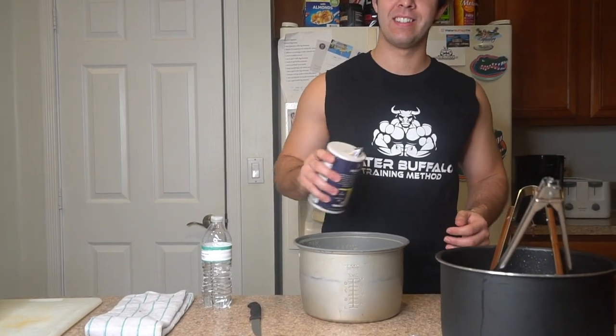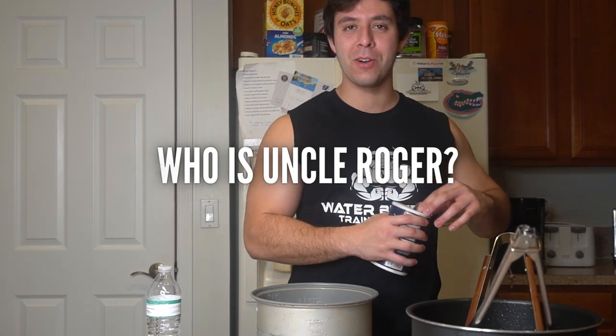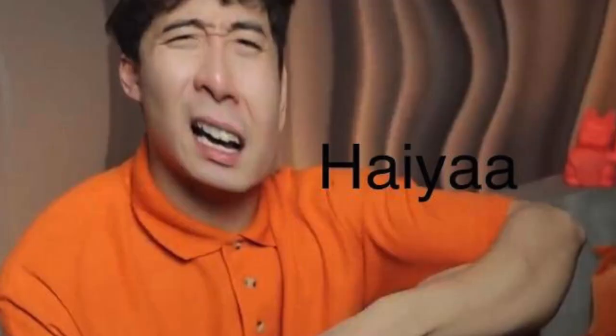So, rice. Probably one of the most difficult things to make, honestly, right Levi? But if you listen to Uncle Raja, we use a rice cooker. This is for the rice cooker. Shout out to Uncle Raja — rice cooker, spend more time with family.